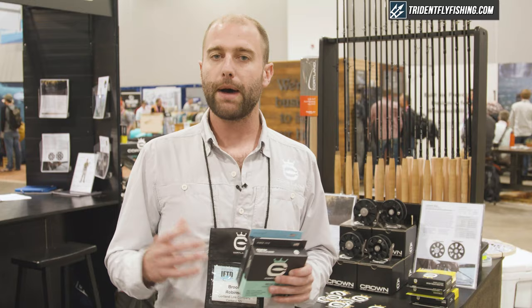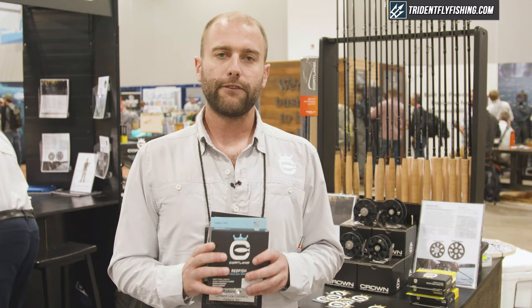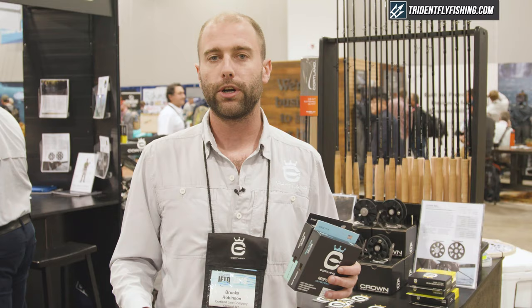The Tropic Plus Redfish line is built on a monofilament core with a slick hard tropic jacket that won't wilt in the heat. The Cold Salt Redfish line is built on a braided nylon multi-filament core, so it's going to lay flat in winter conditions whether you're in Charleston or New Orleans.